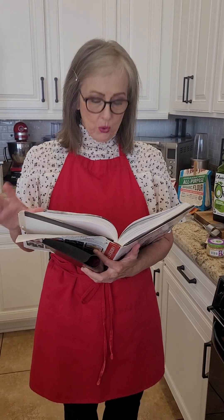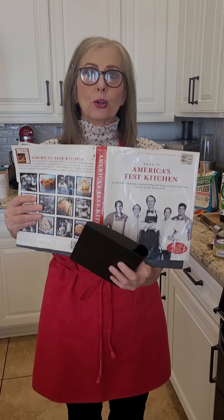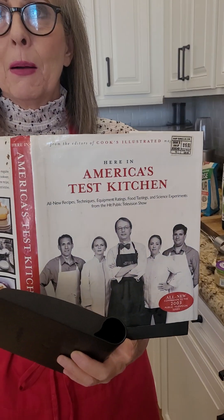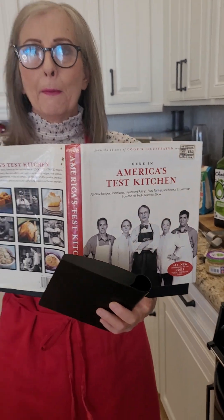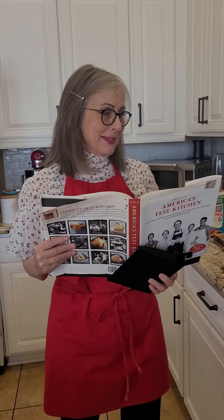Hi, welcome to Carleen's Kitchen. Today I'm going to be showing you how to make a sauce full of mushrooms. I'm going to be taking the recipe from this cookbook. It's going to take me about five to seven minutes, but I'll kind of be doing it at a start and stop process.